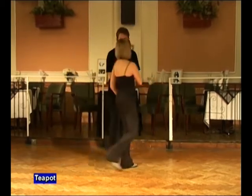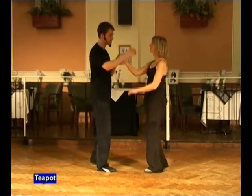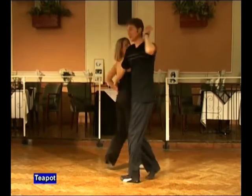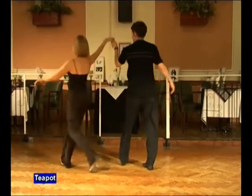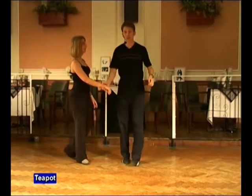The two-handed entrance to the move looks like this. It goes seven and eight. A one, two, three, four, five and six, seven and eight. We're going to show you the two-handed entrance.